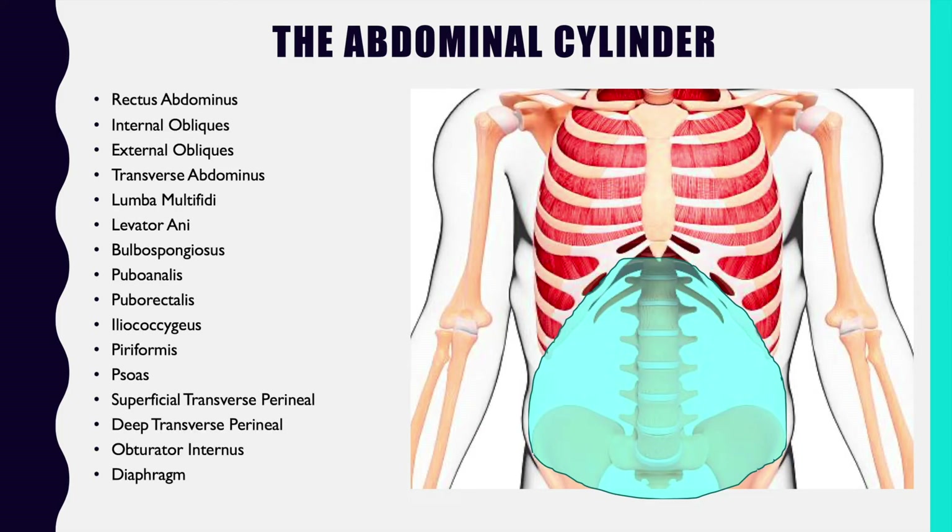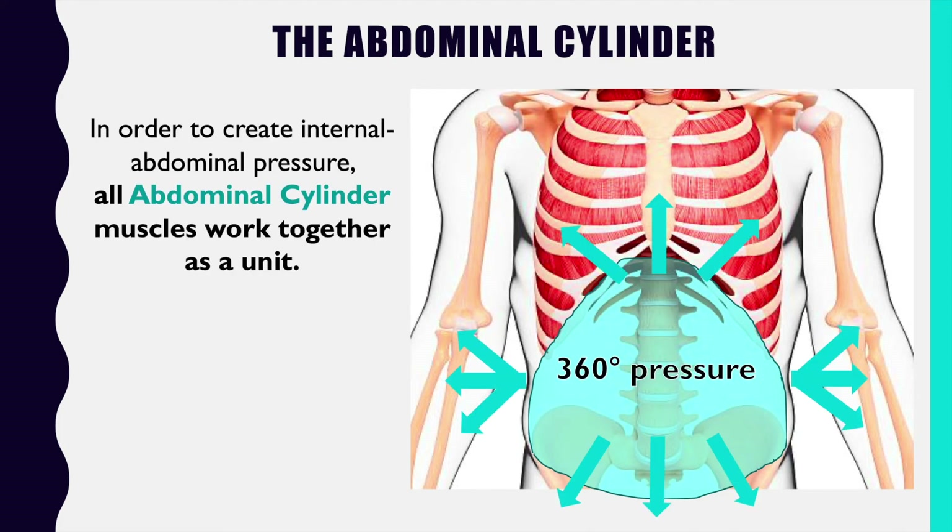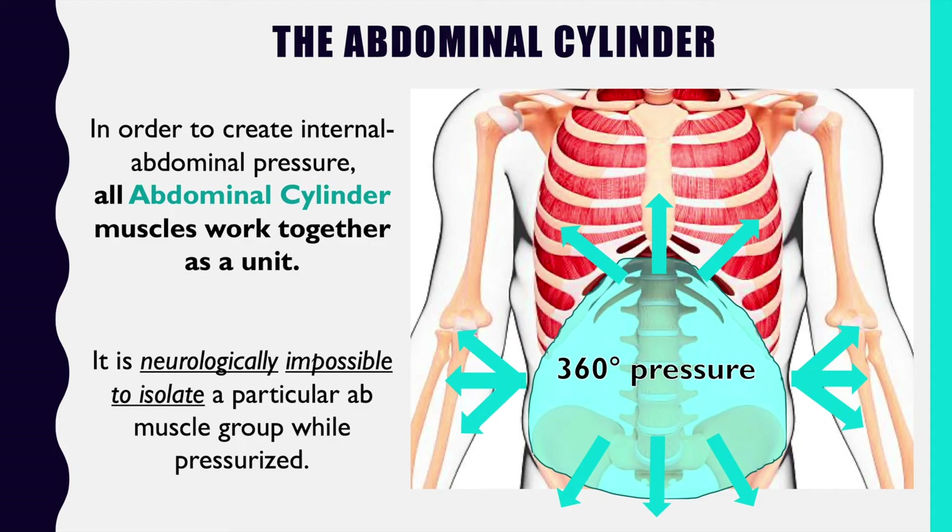Here's a list of just some of the muscles that create the abdominal cylinder — quite a hefty list. But the good news is it doesn't matter if you learn all their names, because in order to create internal abdominal pressure, all of those muscles that make up the abdominal cylinder have to fire together as a unit. It is impossible to isolate one particular muscle group and perform this pressurizing function.